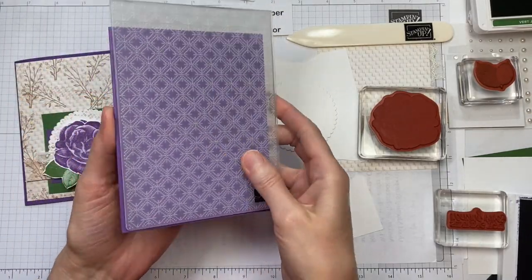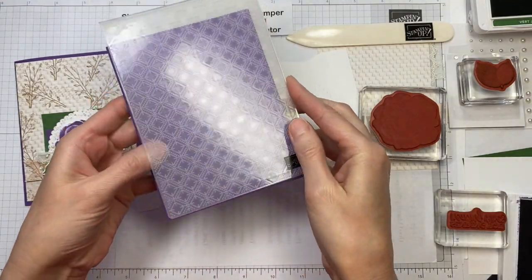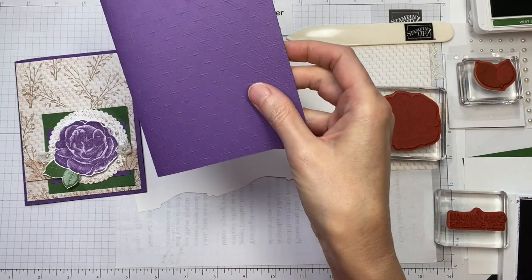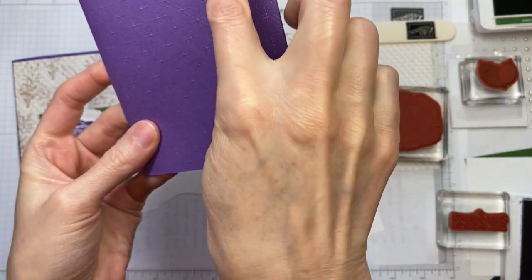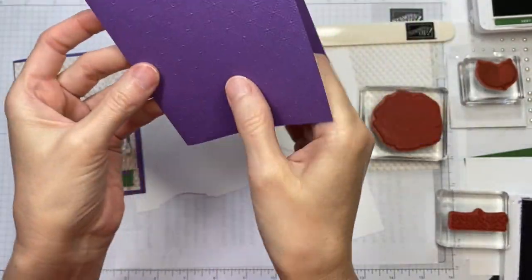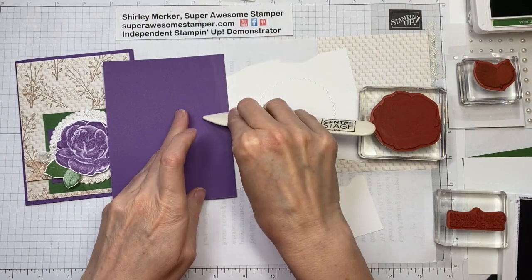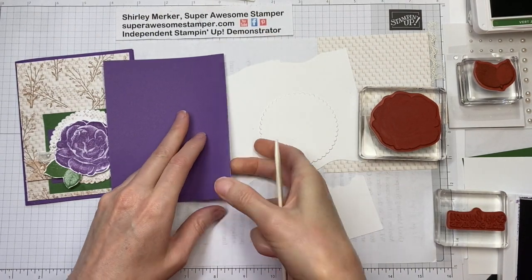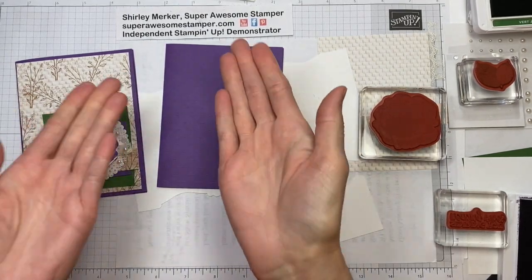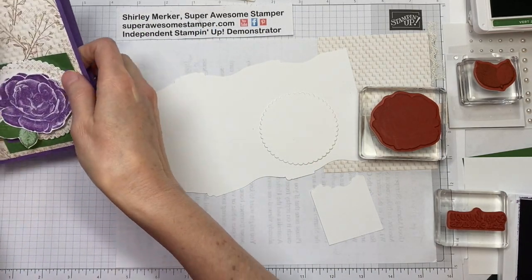The first step is to process a piece of A2 cardstock through the Dainty Diamonds embossing folder — I've already done that. I'll hold that up to the camera; it's got little dainty diamonds just like the name indicates. Usually when I process a piece of card base through the Big Shot, I press down with my bone folder so that when I'm assembling it, it's flat and not boinging up on me.